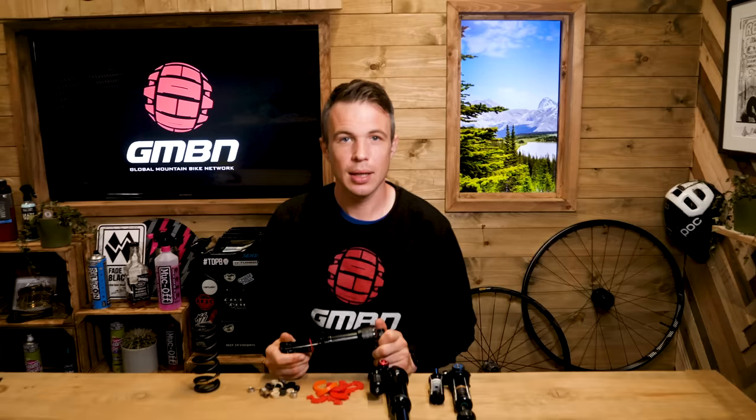The best way to measure sag is to measure between the inside edges of your seals, not the middle or the end. This is because on a 50mm stroke length, a 2mm discrepancy is absolutely huge. That could be the difference between shock setup perfection and downright dissatisfaction.